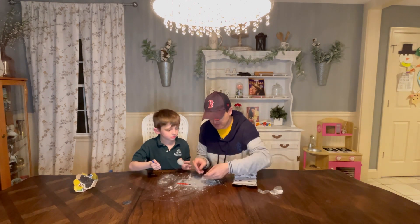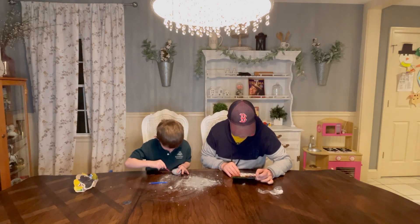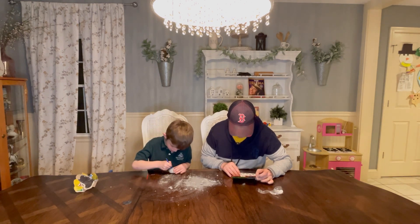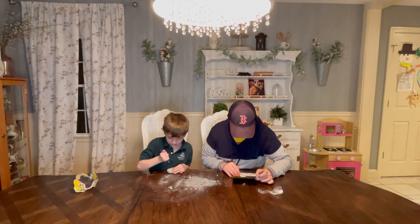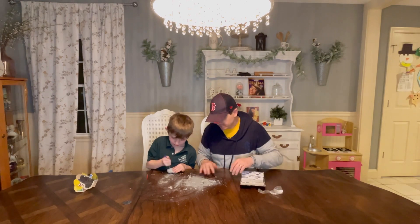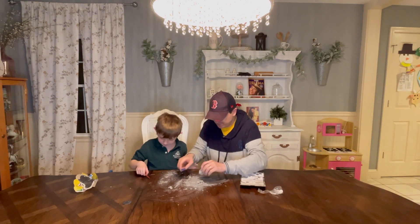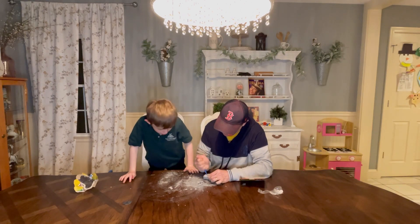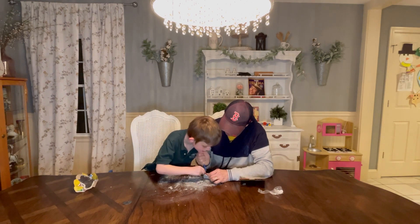Ready? Yeah. Okay, go. I just want to get one half of the egg. I see your bones! Oh, I see them, I see them, I see them.